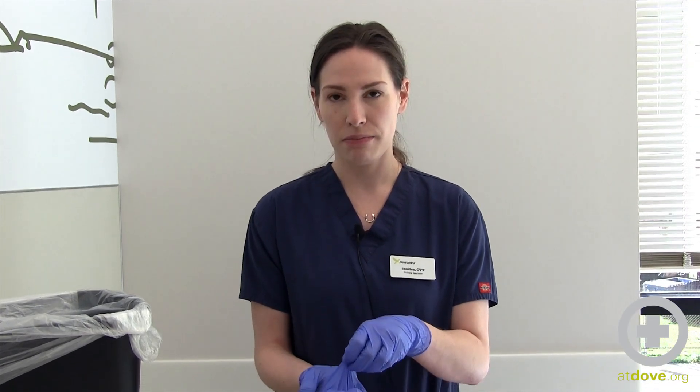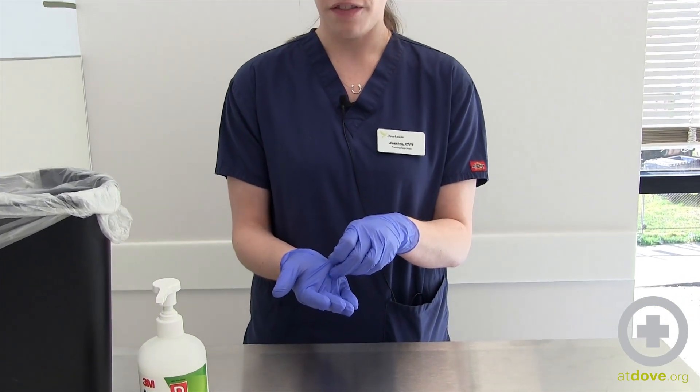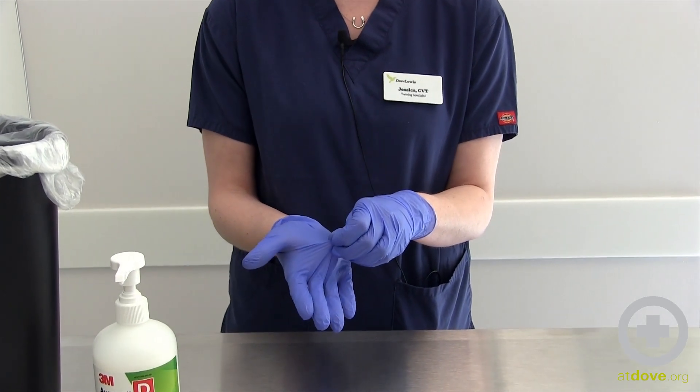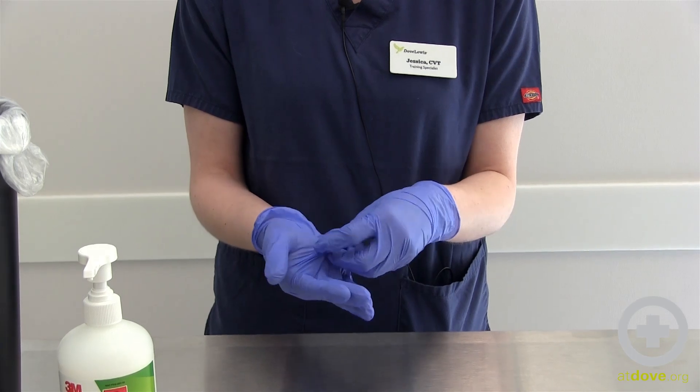First, you want to start by tenting your glove, pulling up in the center of your palm. Be careful not to pull too hard or too fast because you could rip your glove. If you do accidentally rip your glove or touch any contaminated area, make sure that you wash your hands immediately or use an alcohol-based hand sanitizer.